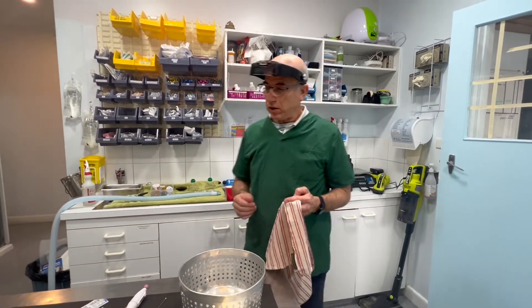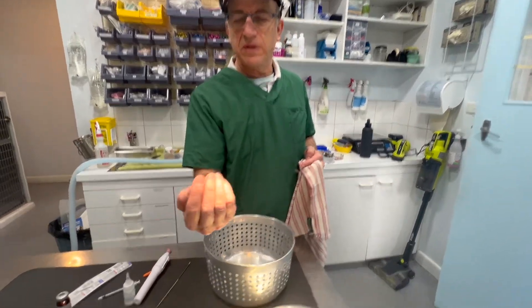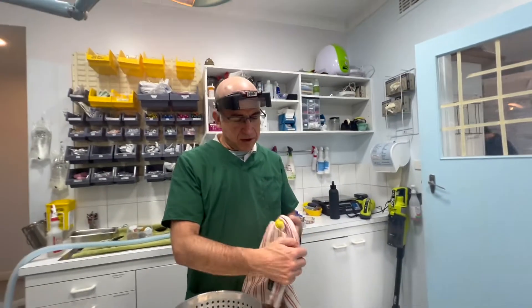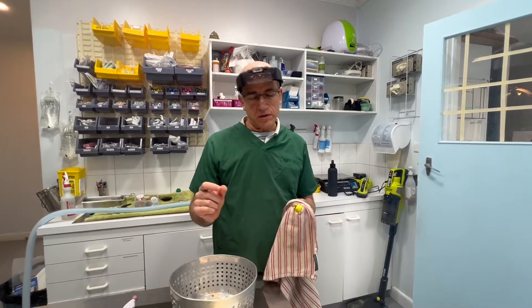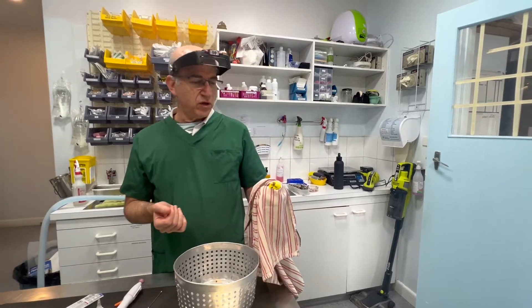You can see the hypertrophy - it's not problematic. This little bird is now going to get a good diet: seeds, pellets, three vegetables, some fruit, and some healthy human food. It's going to be allowed to perch around properly, and then we'll review it at a later stage.